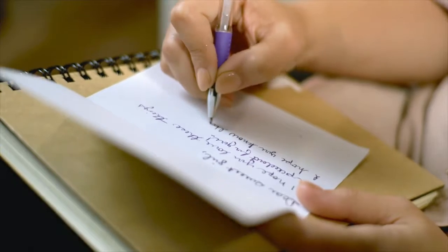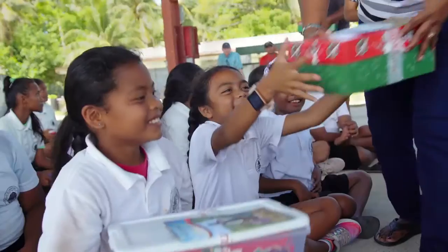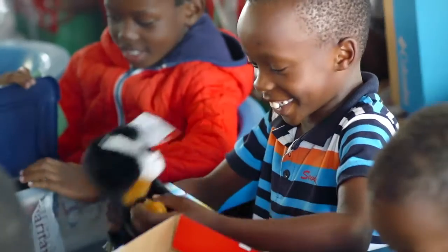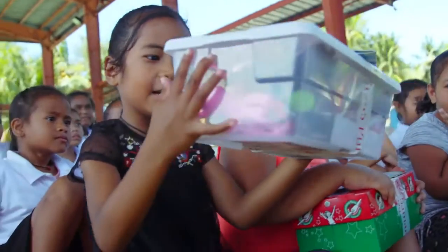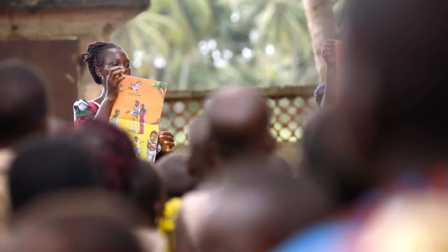I think they're going to like this. While a shoebox might seem small and simple, it can mean the world to a child who may have never received a gift. It shows God's love in a tangible way to children in need, and together with the local church worldwide, shares the good news of Jesus Christ.